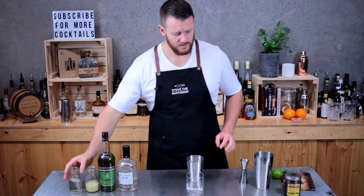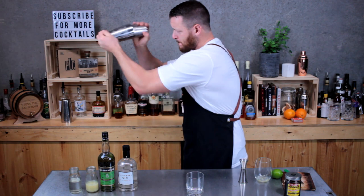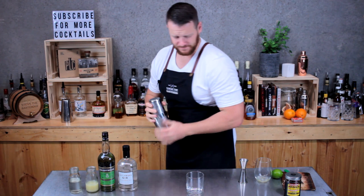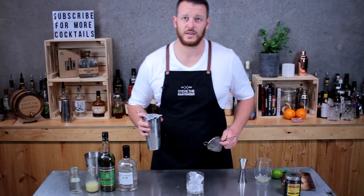Then fill your cocktail shaker with ice and give it a good shake. Fill your double old fashioned glass with ice and double strain.